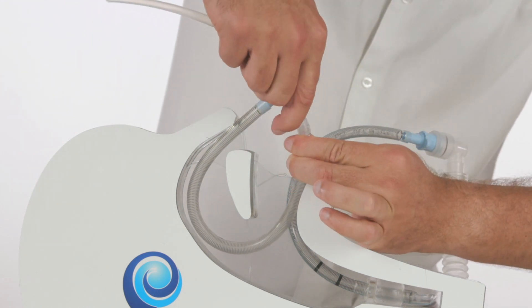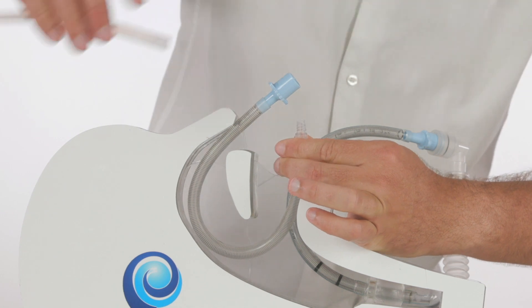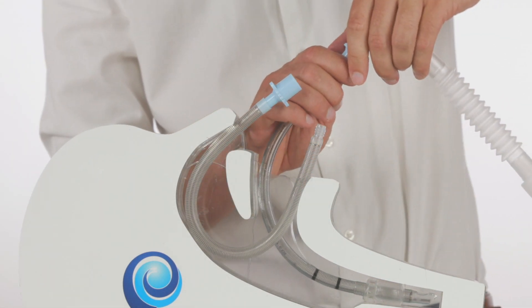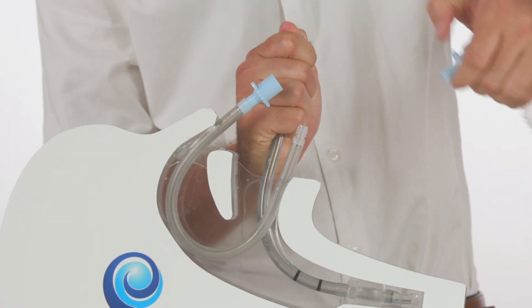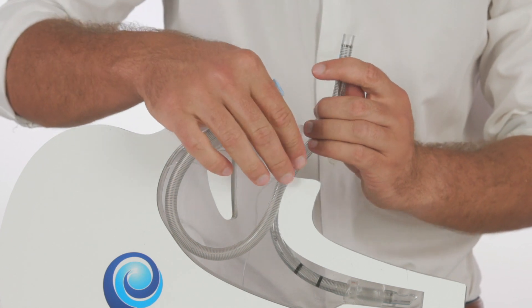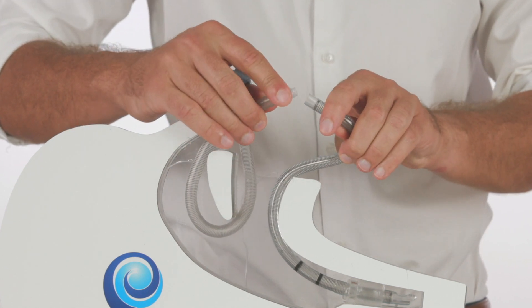At this point, we are then able to remove the introducer with a gentle twist. The anaesthetic circuit is then also removed from the ETT, taking with it the 15mm connector, and the ETT is joined to the airway tubing.